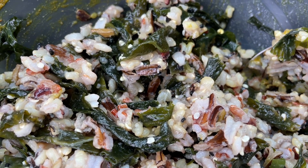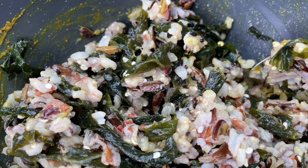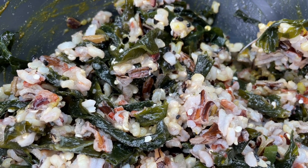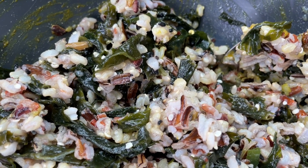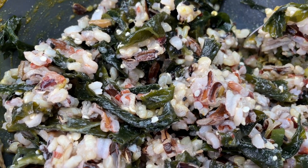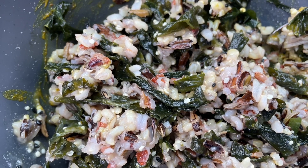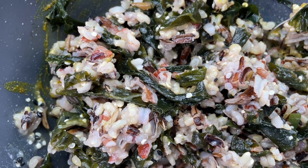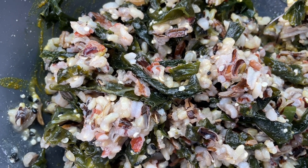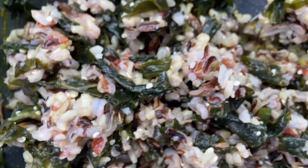Earlier this morning I had some almond milk — I normally do coconut milk but they were out of it, so I tried chocolate almond milk. Ironically, the chocolate almond milk had no added sugars compared to the vanilla almond milk. That saved me a step of adding cocoa powder. I still mixed it with coconut water treated with cocoa powder, and I found the combination not as satisfying as coconut milk, but still adequate.